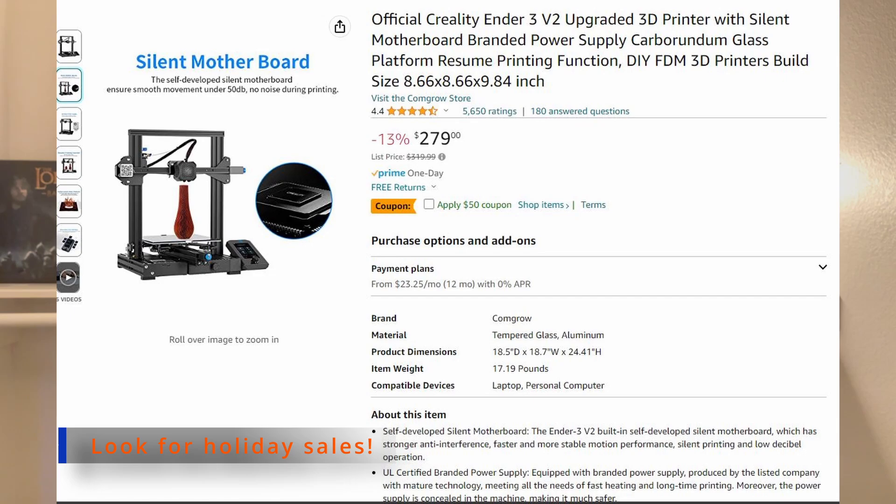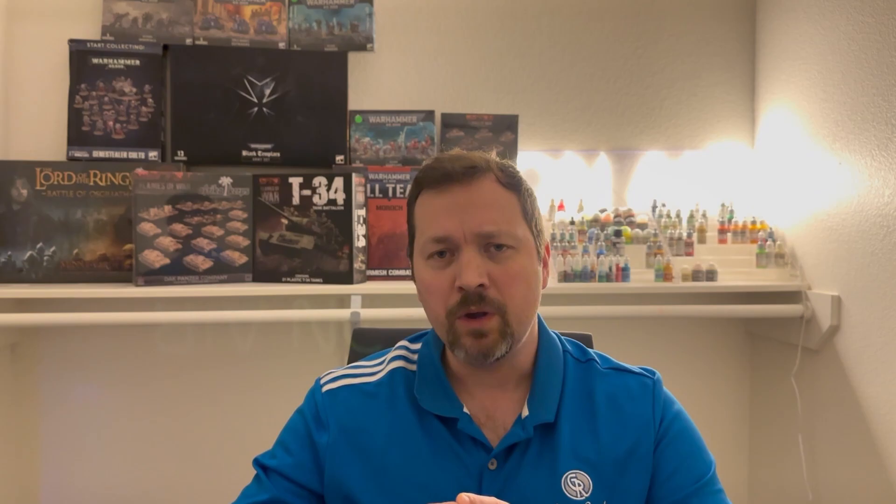It was at that time I decided to go ahead and buy an FDM printer. I think I spent around $200 for an Ender 3 V2 — they've made several upgrades since then. After doing my research, I felt this was a good entry-level printer to help me learn the ropes and get started, and I'm still using it to this day.